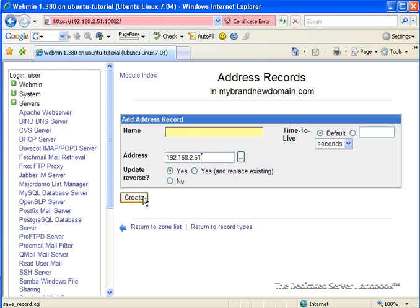Before I go ahead and click Create, I want to remind you that while this setup is going to work for me, this is not going to work for you. You must replace the domain name and the IP addresses here with the domain that you registered and own, and the IP addresses that have been assigned to you by your hosting provider. So we're going to go ahead and click Create.